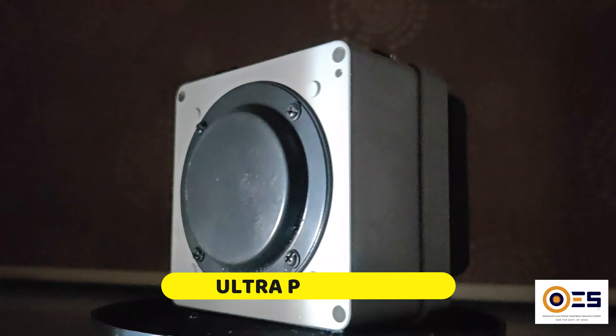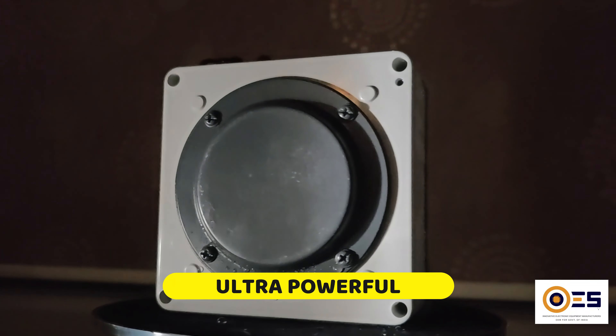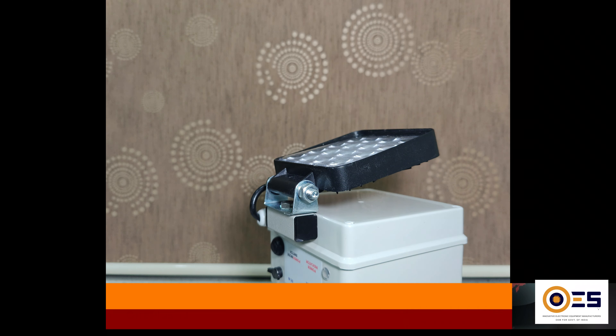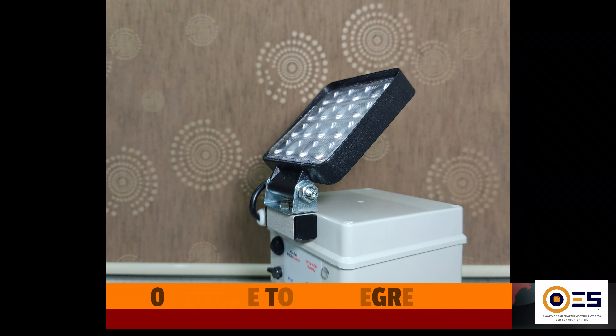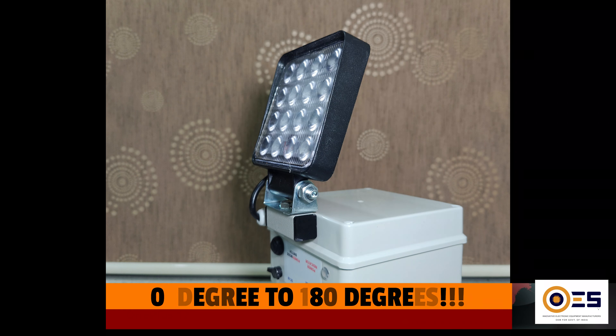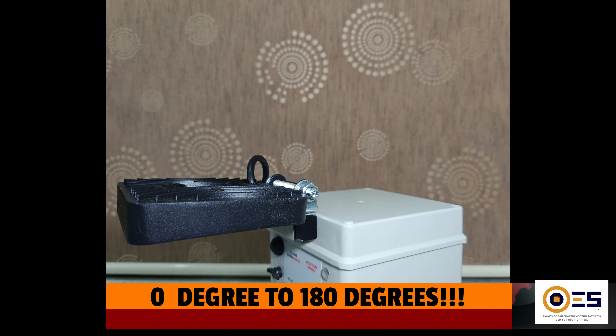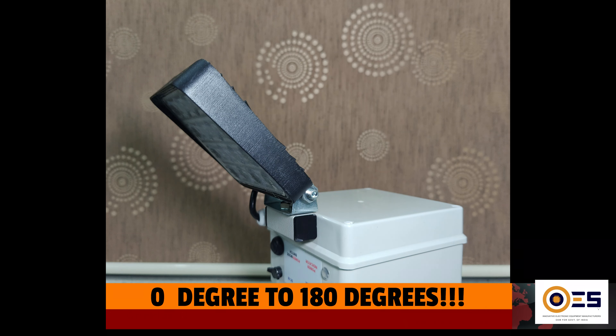It features an ultra-powerful magnetic base, allowing it to securely attach to nearly any magnetic surface for hands-free convenience. Unlike any other magnetic maintenance light, this model stands out with its adjustable angle ranging from 0 to 180 degrees, providing unmatched versatility and making it an invaluable tool for any job.